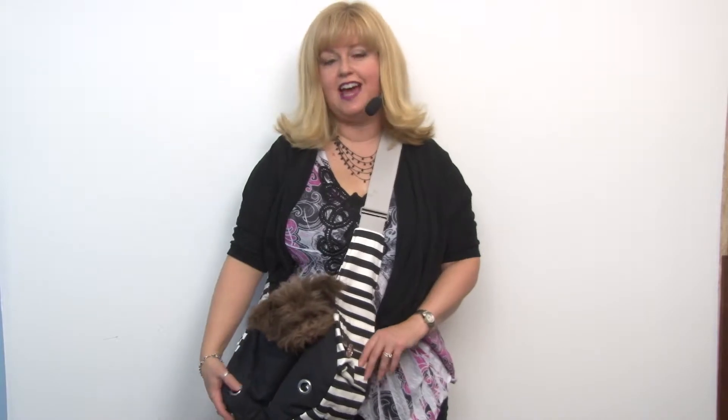Hello friends, it's Mary in Savannah, and today we're going to share with you about our soft sling bag dog carrier by Dogo in Black. This is a bag that comes highly recommended from one of our customers. She has a diabetic alert dog, and this is her favorite bag.